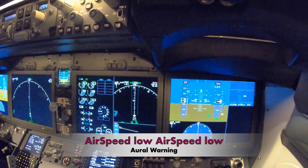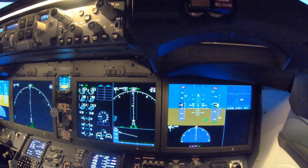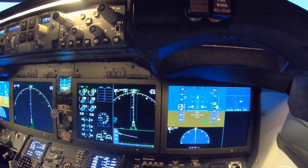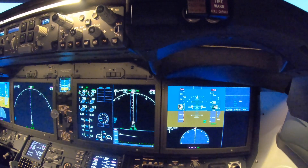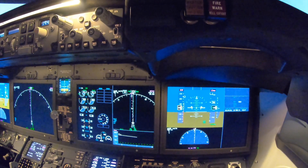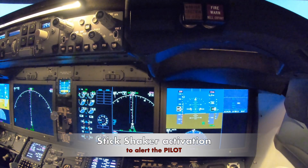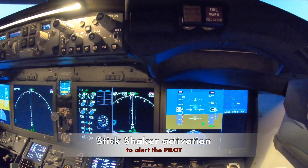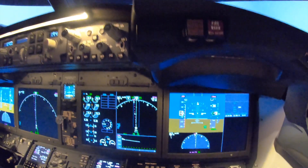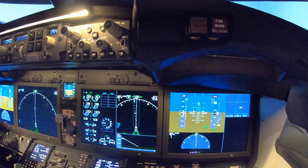Airspeed low, airspeed low, airspeed low. Yes, we disregard this message. I keep the back pressure, trying to. Airspeed — this is the speed trim. Now we just slide the trim spark all towards the tail. Are you sure? Yeah, there we are. It's a pushback. Yeah, it's a pushback.